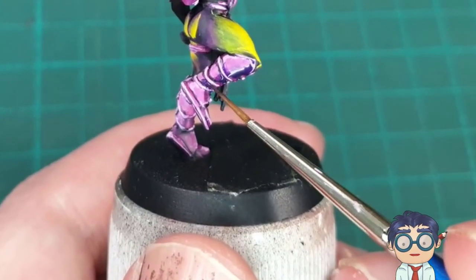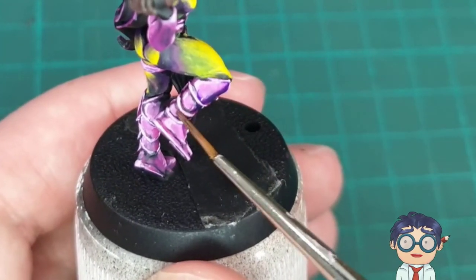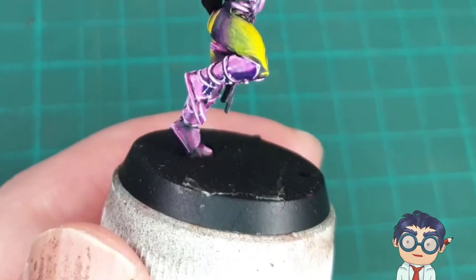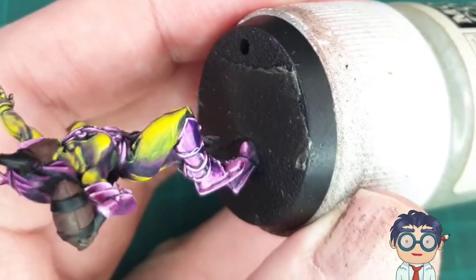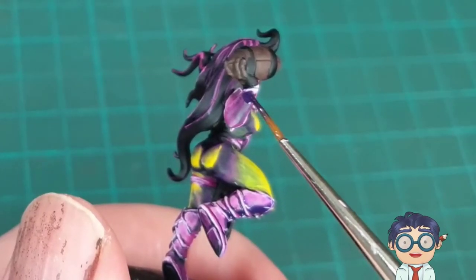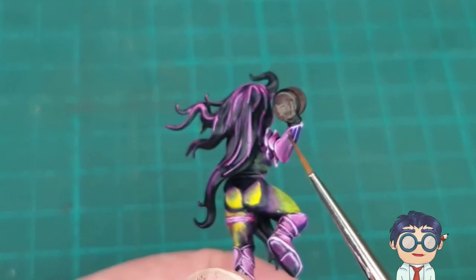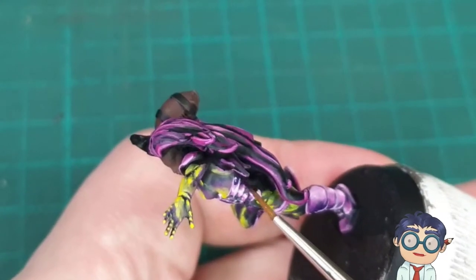One of the interesting things about my choice of color is that I also use this purple to shade my greens. So this color kind of ties the model together in a uniform manner, because the shade of my pinkish-purple areas and the shade of my green areas are literally the same paint. I'm working in the purples wherever I feel there should be shadows, going off gut feel and logic for where I perceive the shadows are going to be. But as I mentioned earlier, you can use gloss varnish or harsh lighting to see where the shadows are supposed to be.